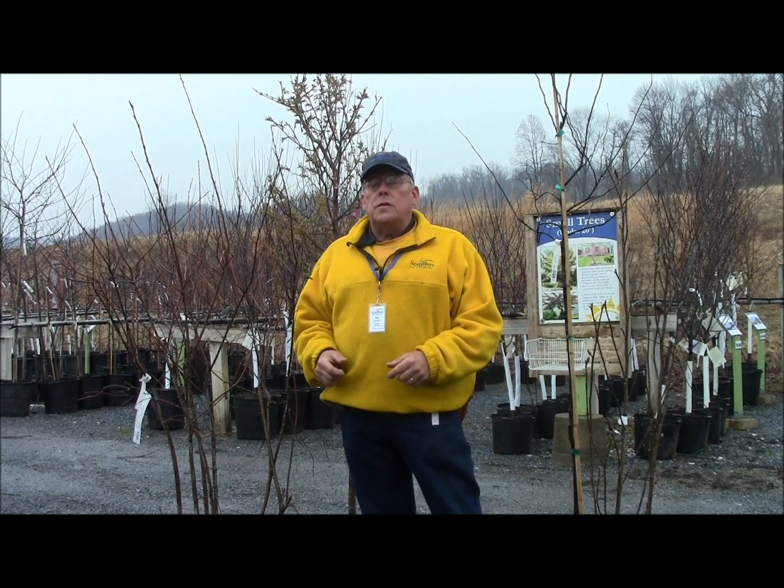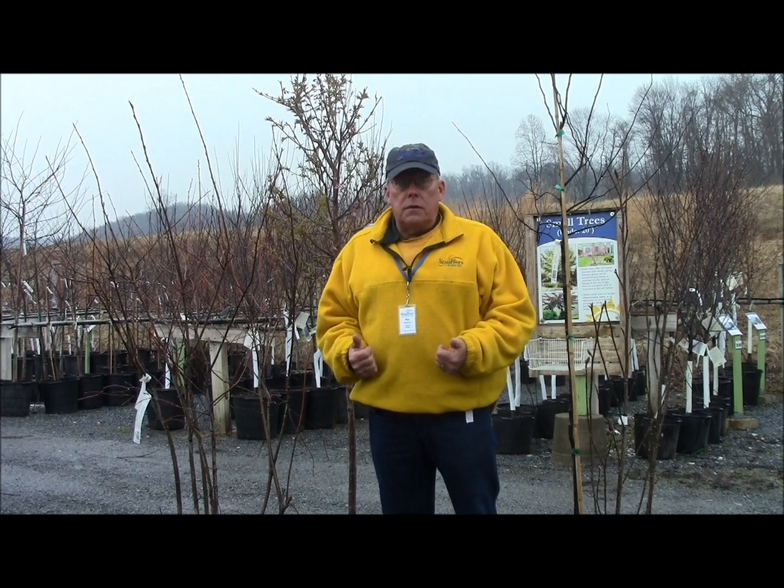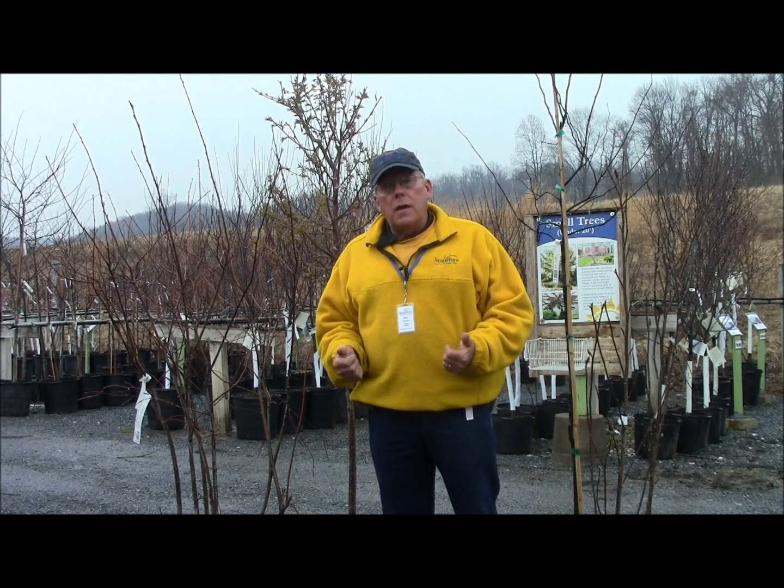If you have specific questions on pruning, don't be afraid to bring us pictures of the plants you're talking about. Come and see us here at Stauffers of Kissel Hill. We'll be glad to help you. Thank you.